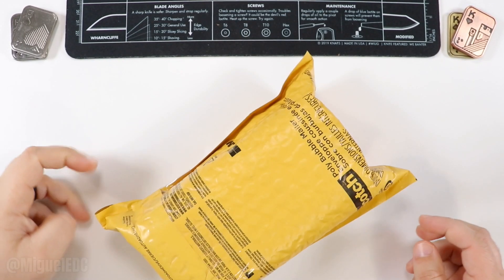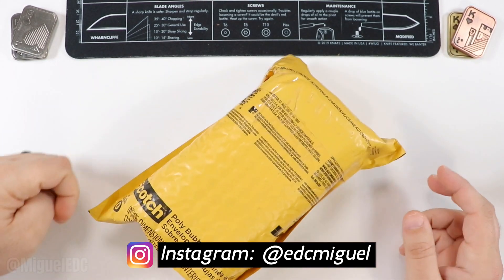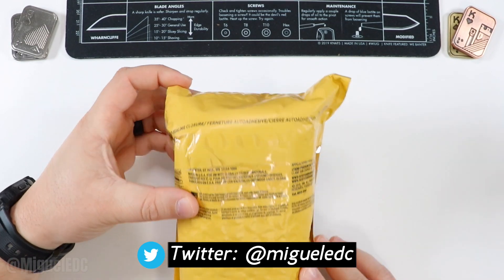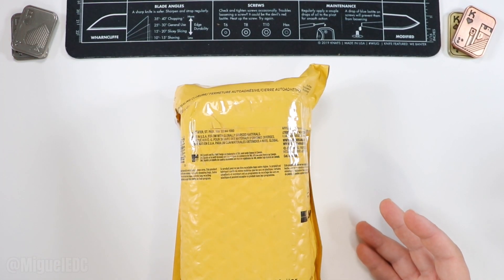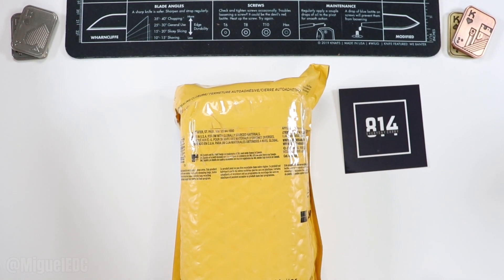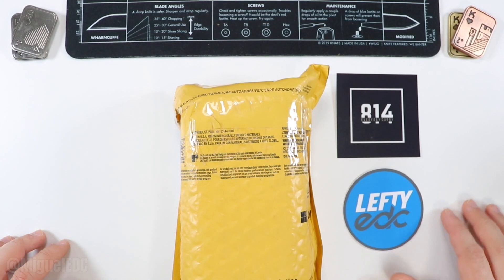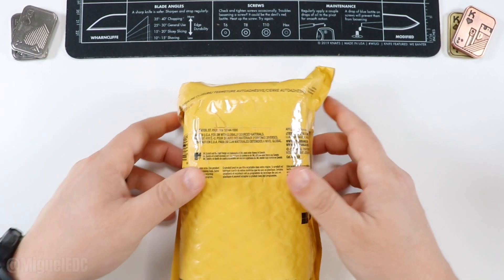What is going on guys, welcome back to the channel. My name is Miguel, you're watching Miguel EDC — the channel where we talk everything EDC gear. Today we're doing another quick unboxing video. I just got this package in the mail from a14edc — check him out if you haven't already. He also makes great content here on YouTube. I'm getting this knife as part of Lefty EDC's knife pass-around, so check out Lefty's channel as well.